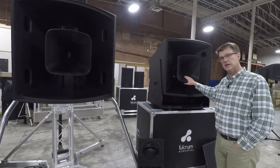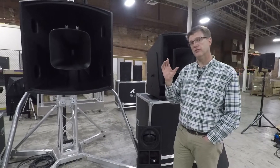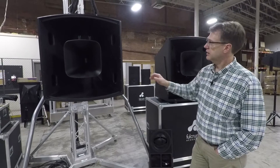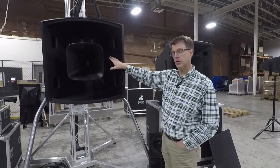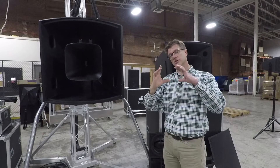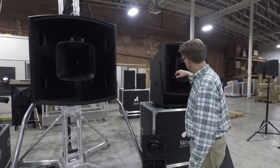The high-frequency horn is the same in both. Both use a very similar diaphragm on the compression driver — a slightly larger external magnet compression driver on the AH, so the magnet is on the outside of the voice coil.